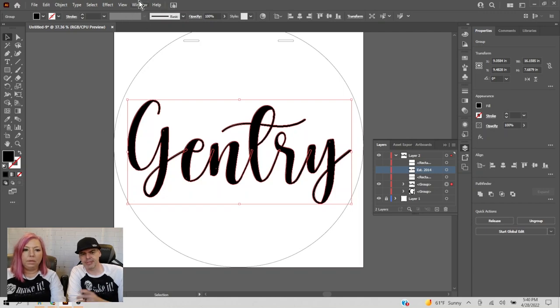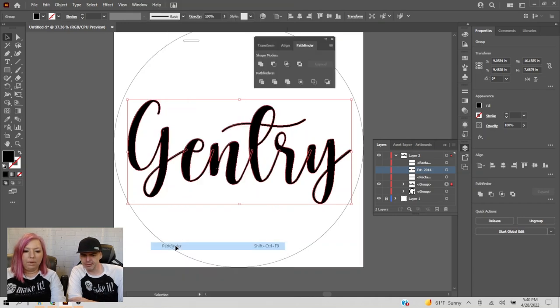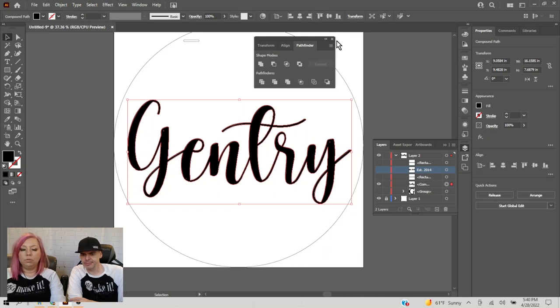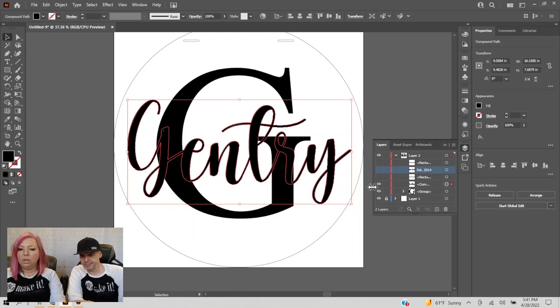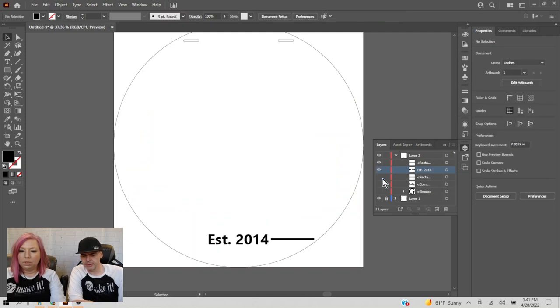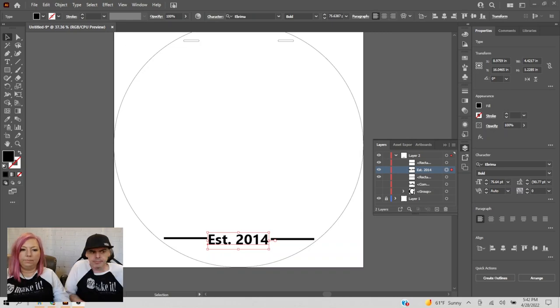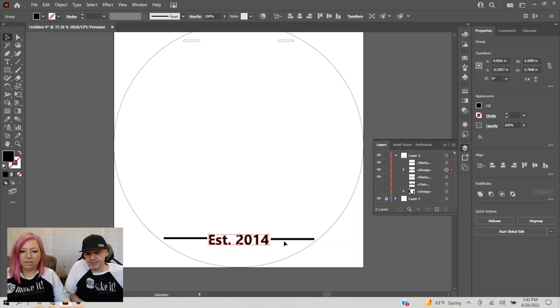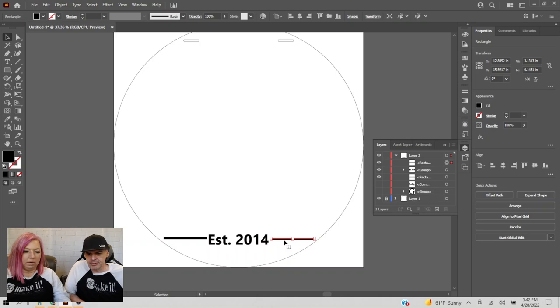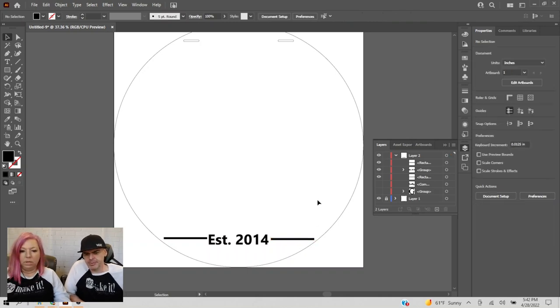To unite, go to Window > Pathfinder, and Unite is the first button — it's kind of like Merge in Cricut Design Space. Now we have that layer established. Then for this rectangle it's already a graphic, so I don't have to create an outline for it.